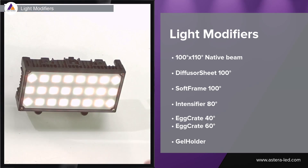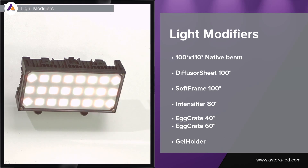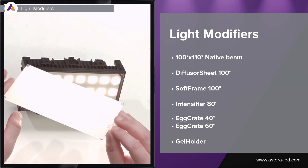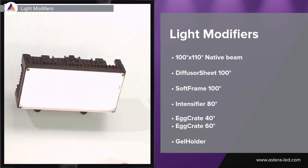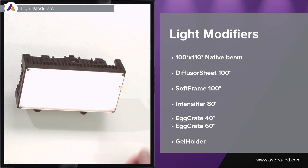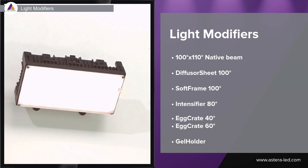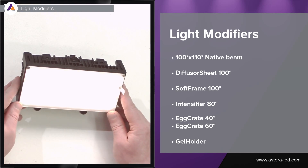The Hydra Panel without any modifiers has a native beam angle of 100 by 110 degrees. Next up is the diffuser sheet, which narrows down the beam a bit. With magnets it's easy to clip on, and it doesn't increase the height of the light, so if you're tight on space you can use the diffuser sheet. It is also meant to avoid multi-color shading.